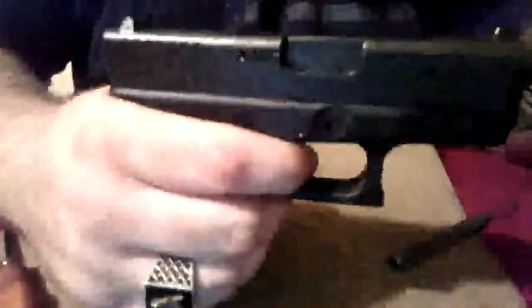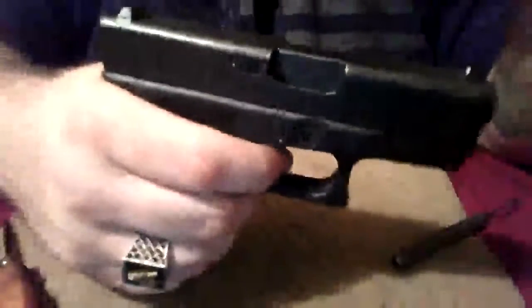Now what you're going to want to do, you want to take our reassembled frame and our slide, reattach, and check the function. Gun's clear still. And that's how you disassemble the lower half of a Glock.